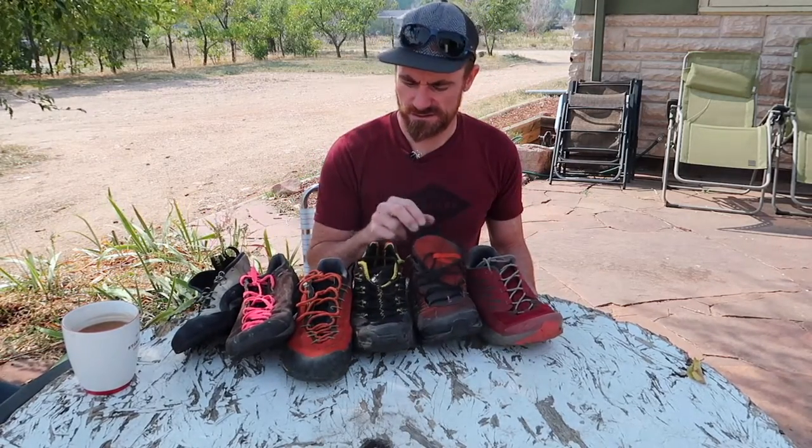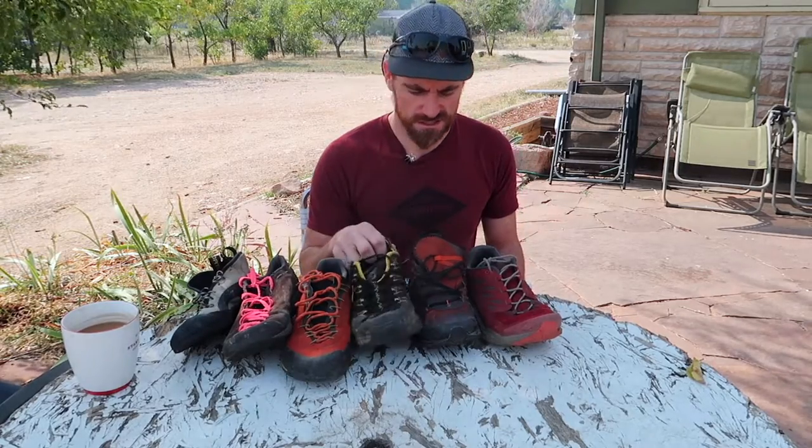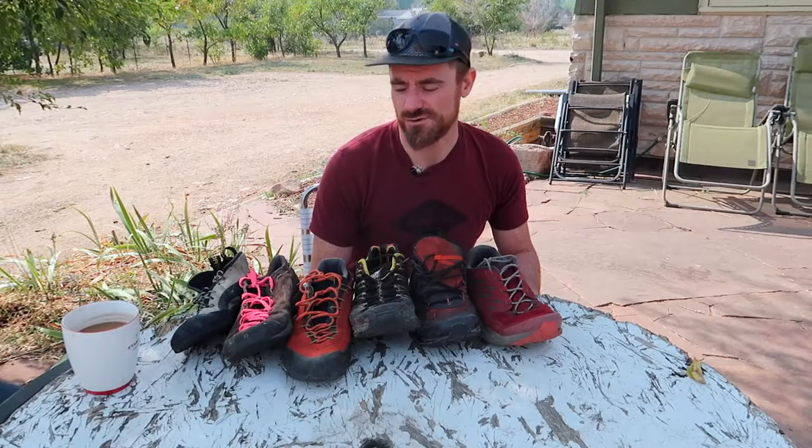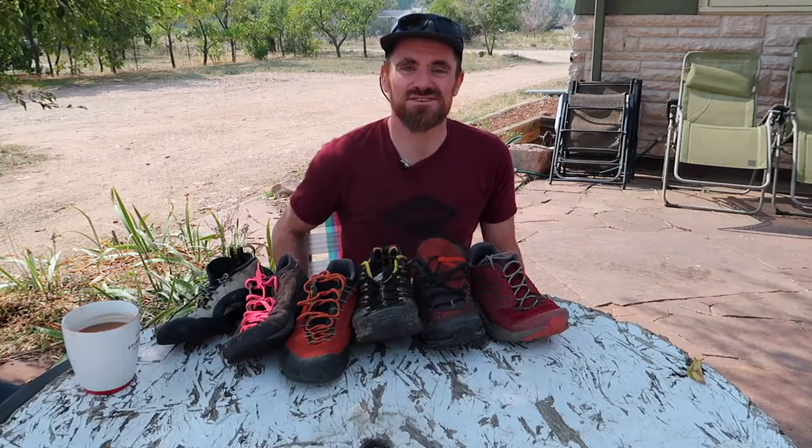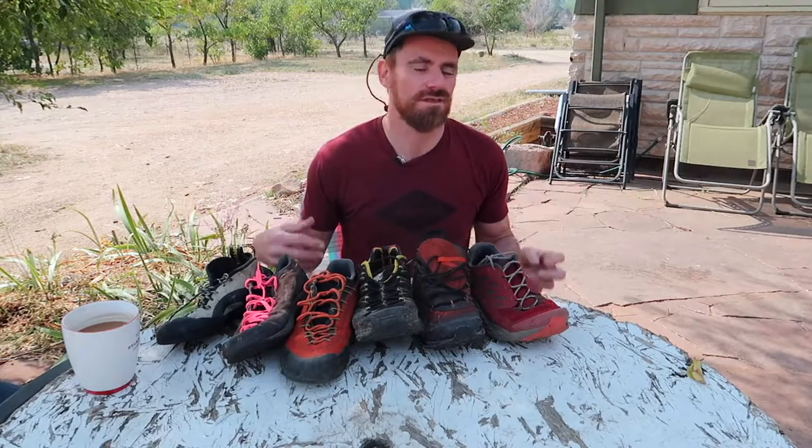That's about it — a little longer video than I assumed, but that covers why you'd use a scrambling shoe or approach shoe versus a trail runner versus a climbing shoe, and that's my collection — well, part of my collection. Hopefully that answers the questions. If you have any more questions about trail running, mountain running, scrambling, or climbing that you think I can help with, leave some in the comments, email me, or slide into my DMs. I'll see you in the next video.